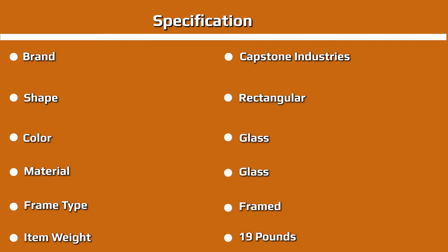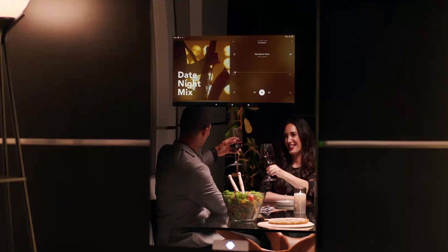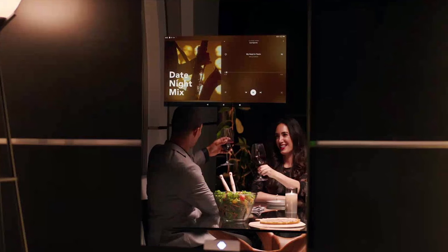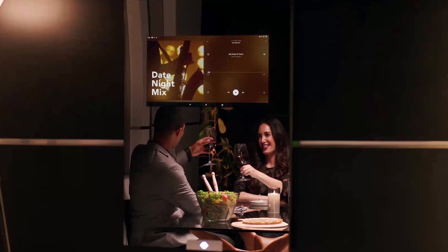With the screen switched off, you could very almost think it was just a regular mirror — the giveaway is the Capstone logo at the bottom, which glows when the smart mirror has power. It's not subtle, and frankly I'd prefer the company had skipped it altogether for a sleeker look. Something that was left out is a camera, which is probably wise given the possibility that the mirror could be mounted in a bathroom or bedroom where privacy concerns are more significant. I've stayed in hotels where TVs hide behind the bathroom mirror, and there's certainly something appealingly high-tech about the idea.